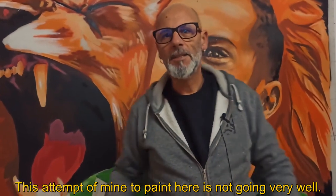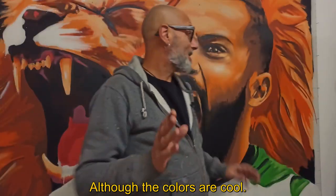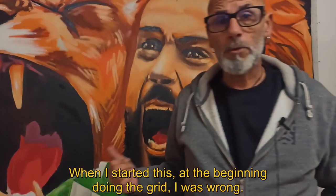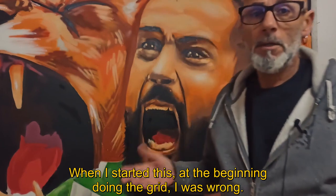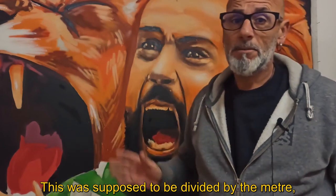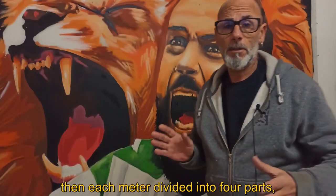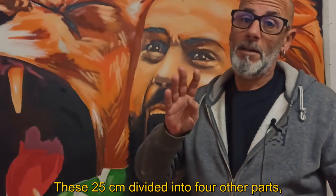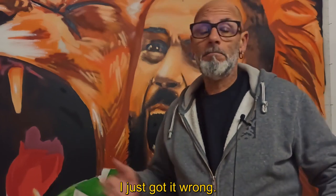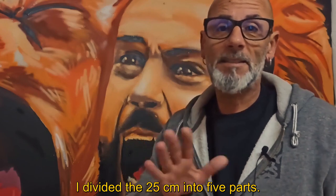This is my attempt to paint and it didn't go well, although the colors are too fine. When I started doing this, at the beginning, I made the quadriculum. It was divided by a meter, and after each meter divided into 4 parts, 25 cm to 25 cm. These 25 cm divided into another 4 parts.